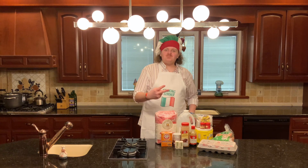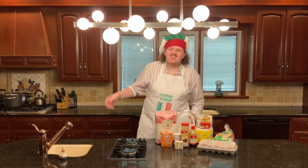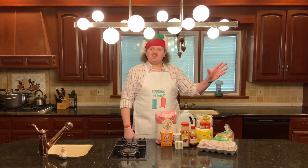Now this is a two-pronged recipe. You've got one prong being your carrot cake and the other prong being your cream cheese frosting.